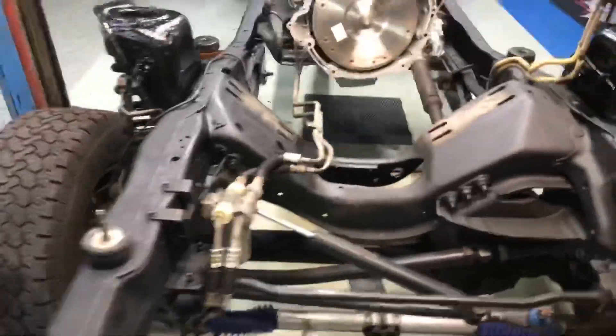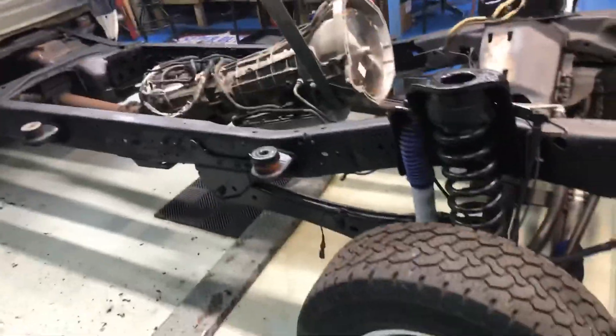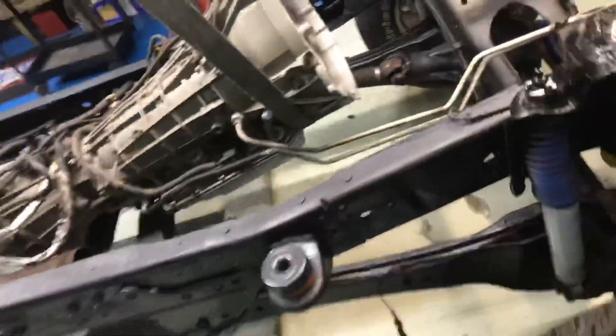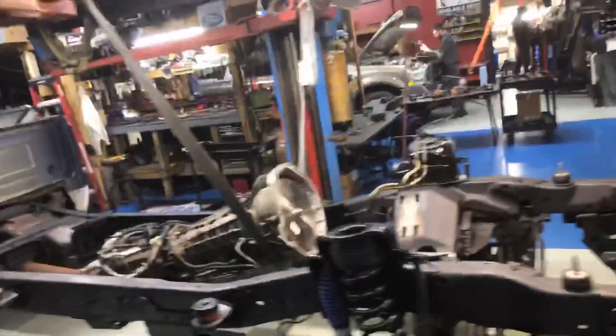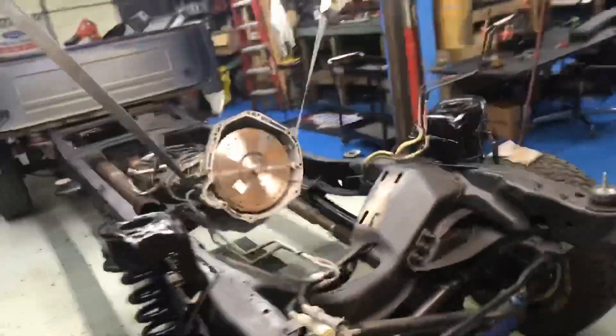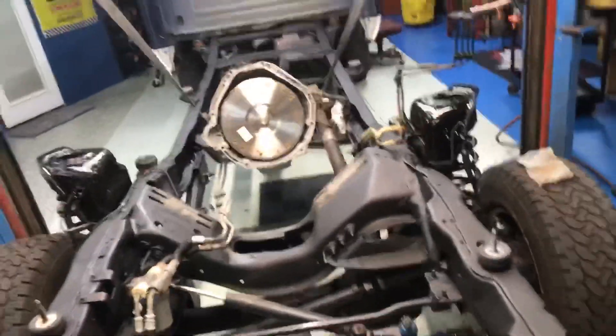Alright guys, we got Chris's truck here. Chris came down — I didn't get a video of it, which sucks — he came down and actually put fluid film up there. Honestly that stuff works. This frame for being in Illinois looks pretty freaking good. His body's good, so whatever he's doing is working.